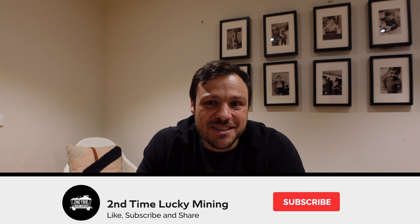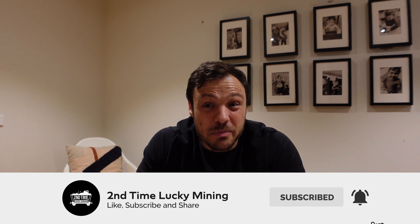Welcome back to the Second Time Lucky Mining channel. In today's video we're going to look at my test results testing my second antenna on my SenseCap M1 Helium miner. We'll recap my history mining Helium, look at my test setup and which antenna I tested for the week, go over my earnings, and then look at what I'm testing for the coming week.